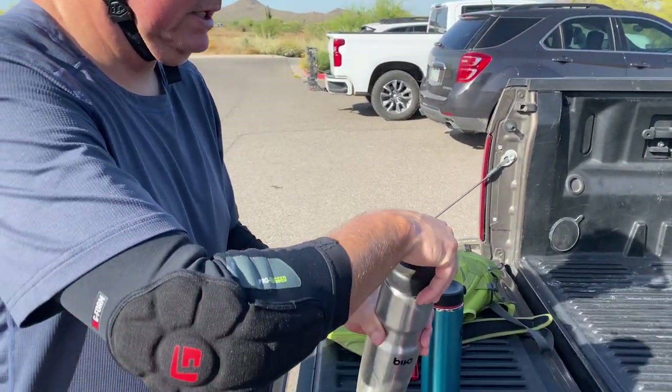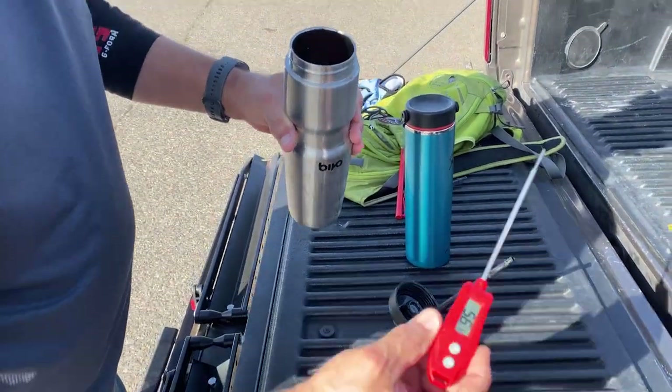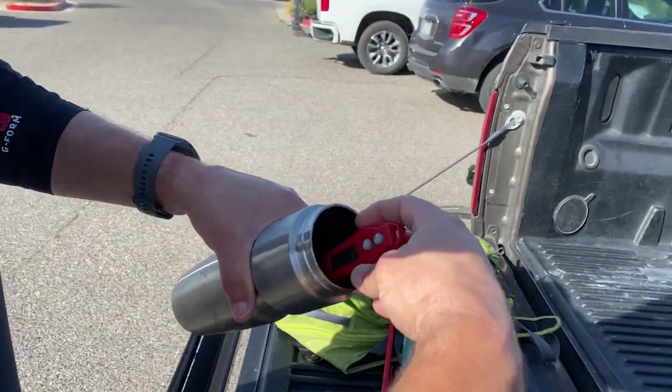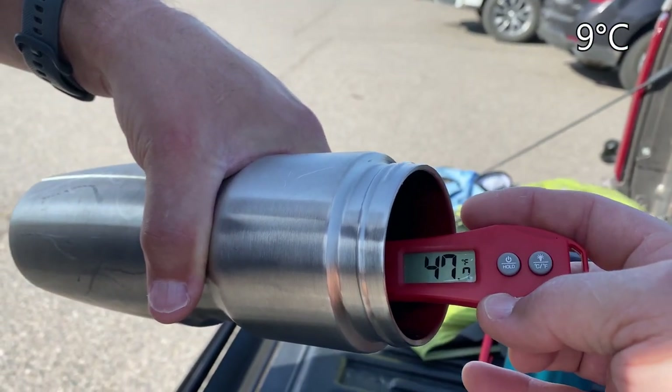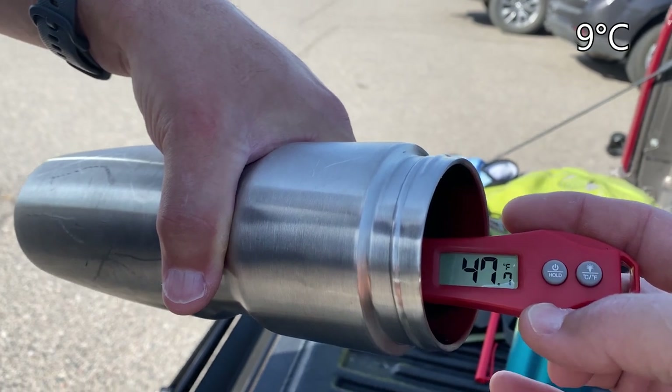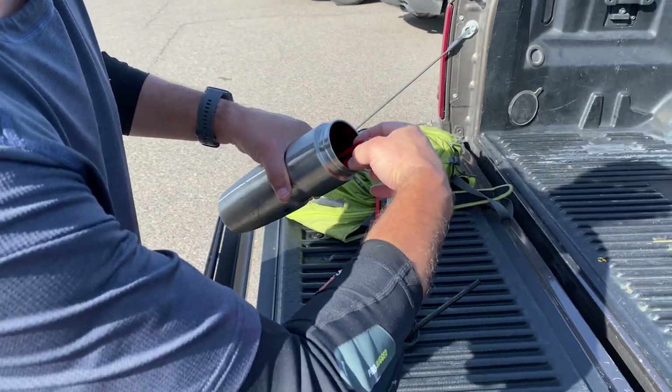Finally, the Bevo — dipping the probe in: 47.7, basically 48 degrees. So nearly identical to the Hydro Flask. It kept up pretty well, actually.